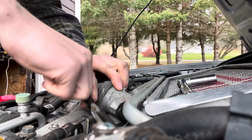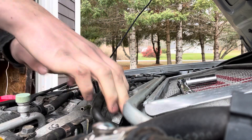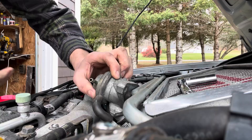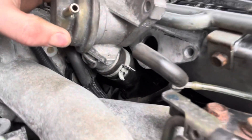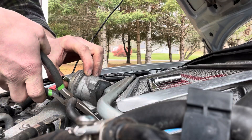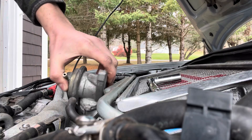Let's pop this hose off. And then I'm going to get to that clamp down there — I don't know if you guys can see that, but it's one of those styles that actually locks in place, which is nice.